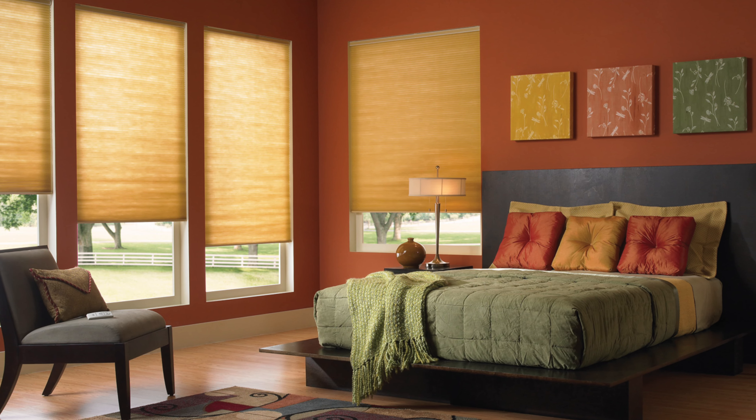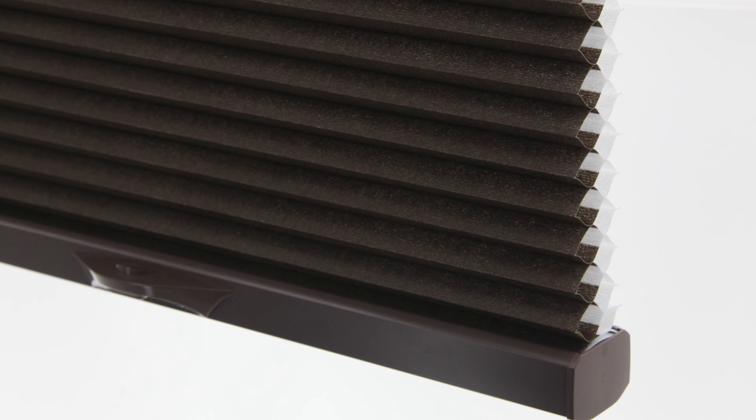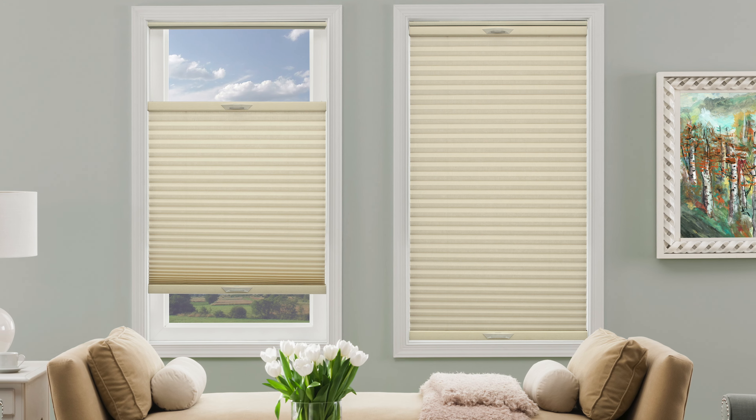The 3/8 of an inch double cell light filter shade is amongst one of our most popular products, and it's not hard to see why. These light filtering shades make a bold design statement while lowering your utility bills all year long. With these shades, cordless comes standard. After all, why pay more for our most child safe lift system?